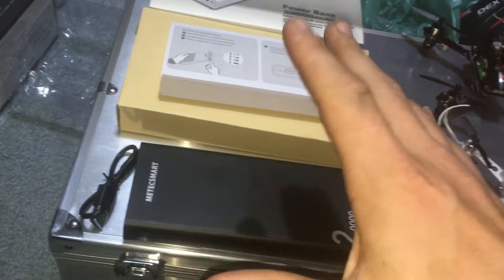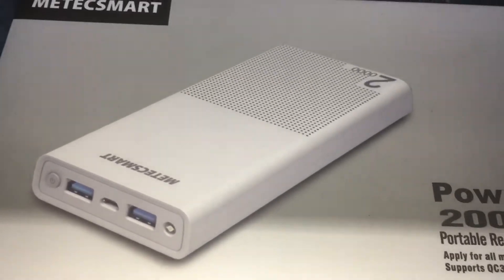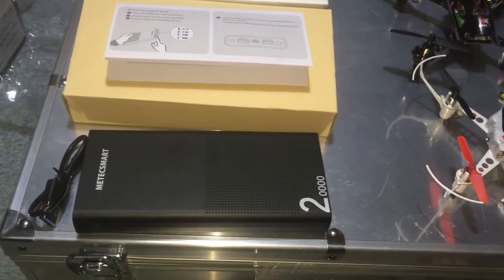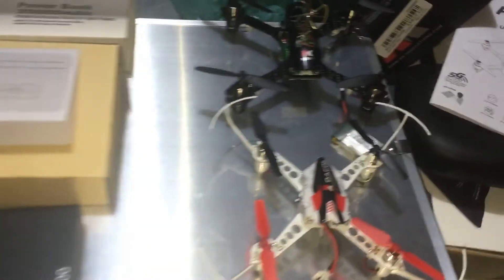I work on cars and whatnot — it's hard to keep my fingernails and hands clean. Keeping a white power bank would be impossible for me, so I got the black one. That's just smarts on my part.